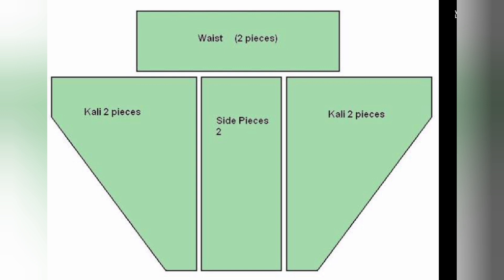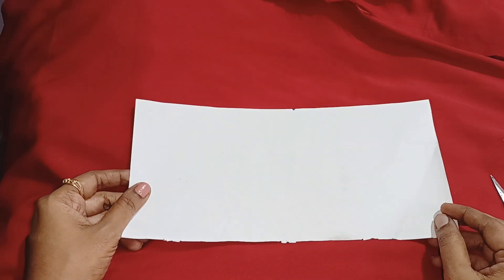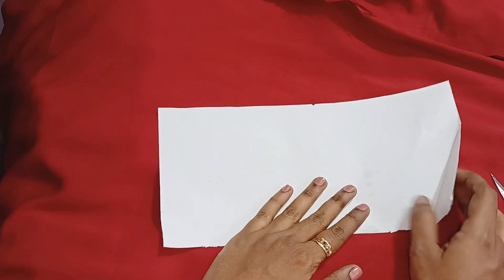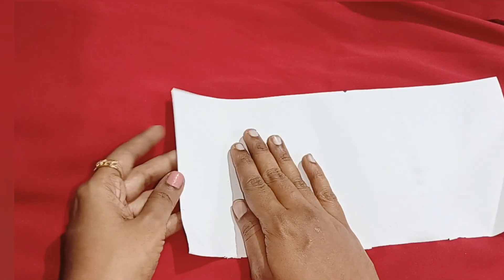If you have a diagram of the pant, you have 3 pieces. Now you have to cut the paper — you will have to fold the paper. We need to cut the paper. Now you have 3 cloth pieces.